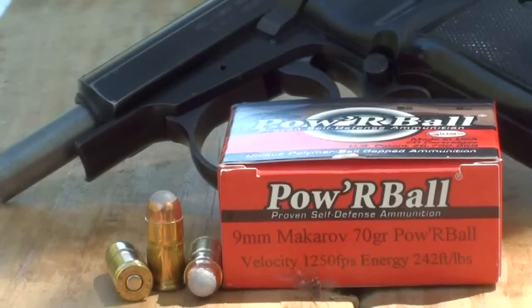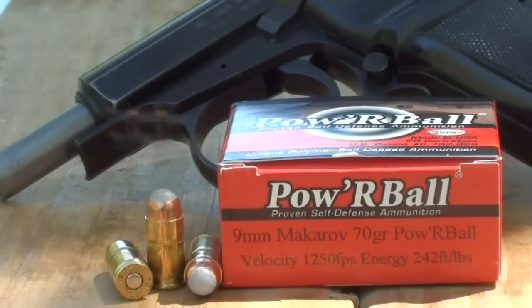This morning we're going to be shooting the 9mm Makarov 70 grain Powerball round, rated at 1,250 feet per second with 242 foot-pounds of energy, out of a CZ-82. We're shooting it through four layers of denim and calibrated gel. This is made by Corbon — they load it themselves, use Starline brass, and it does have a polymer tip.